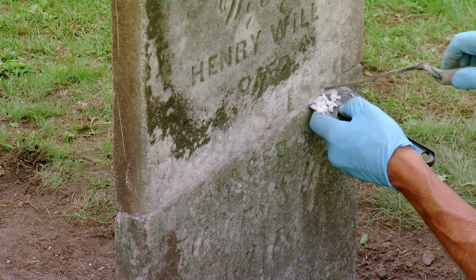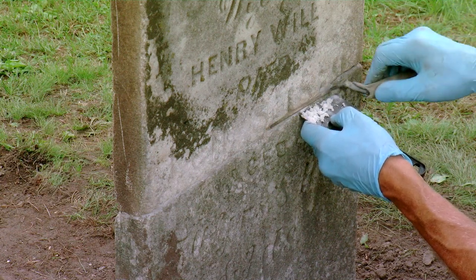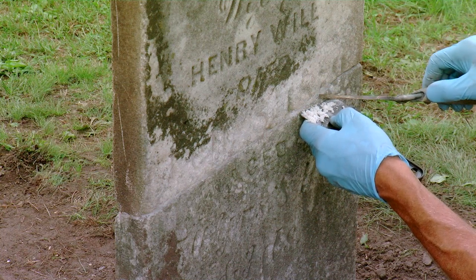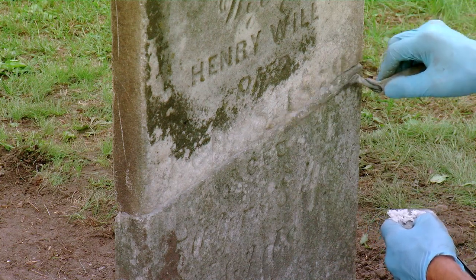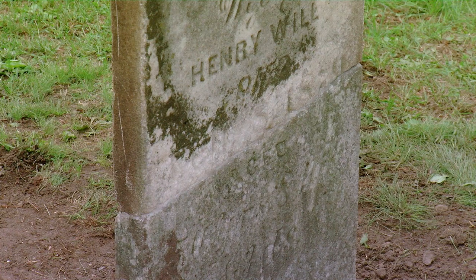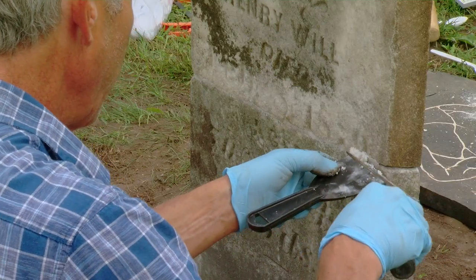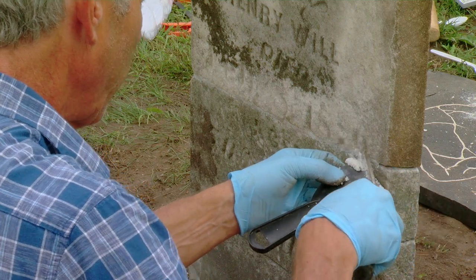Tablets like this are more fragile and susceptible to breakage and re-breakage. These are about two inches thick — about the thinnest you typically see, though occasionally an inch to an inch and a half. If stones are three, four, or more inches thick there's much more mass to work with and they're much easier to fix because they're not as fragile.